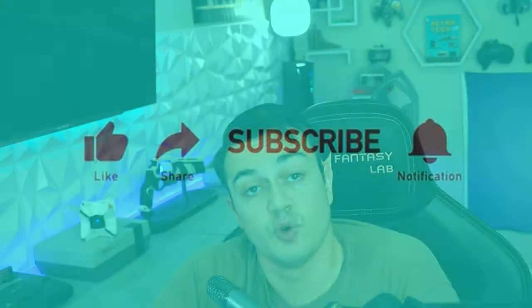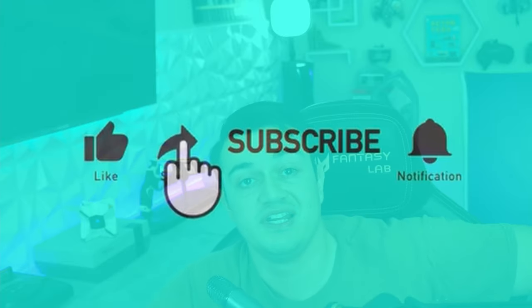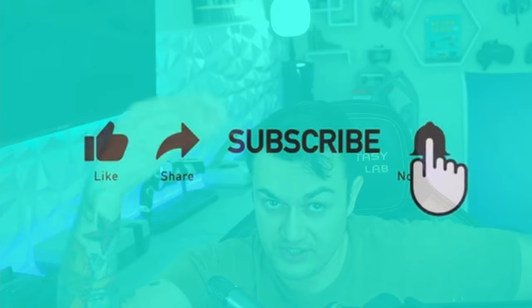Subscribe for more content like this. I cover news in the gaming community and industry, as well as tutorials helping you get set up with streaming and YouTube, and honest gaming peripheral reviews covering keyboards, mice, headsets, controllers, chairs, mics, and more. I'll see you tomorrow.